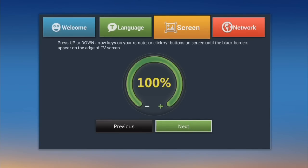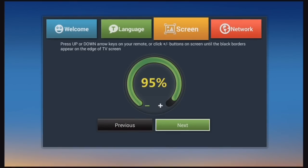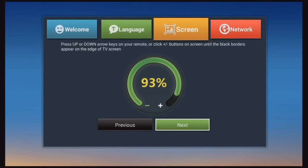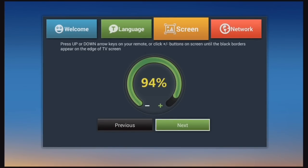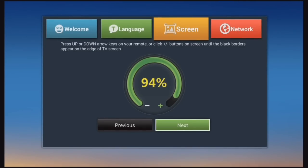You're going to want to adjust your display with the up and down arrows on the remote. This is somewhat common sense — you want to have the display fit the outer edges of your TV so that there's no black and the color is not going outside of your viewing area. After that, you can select Next.